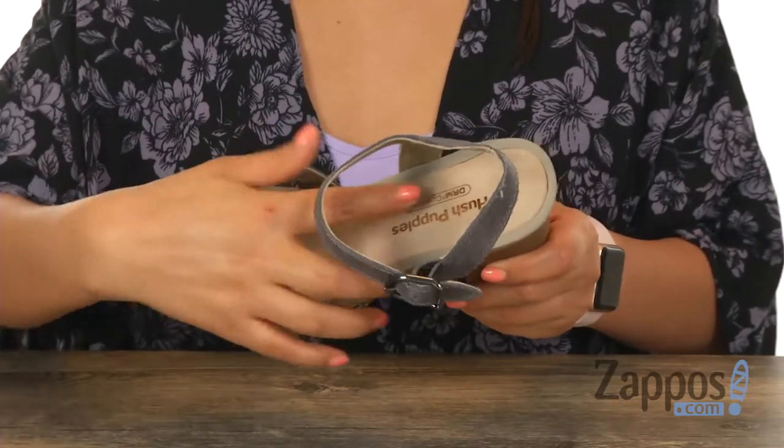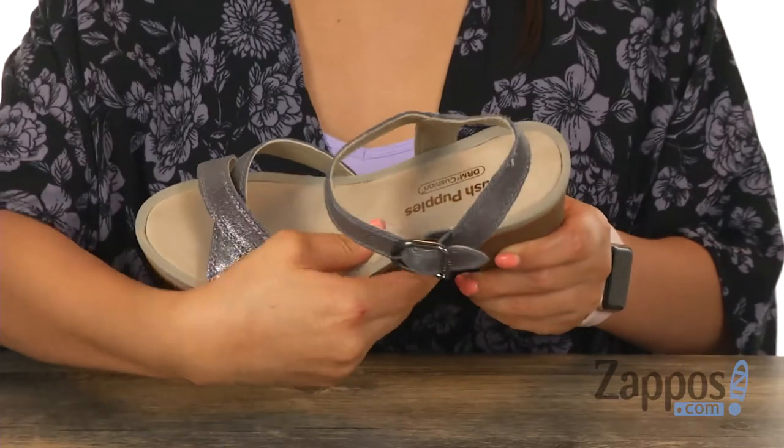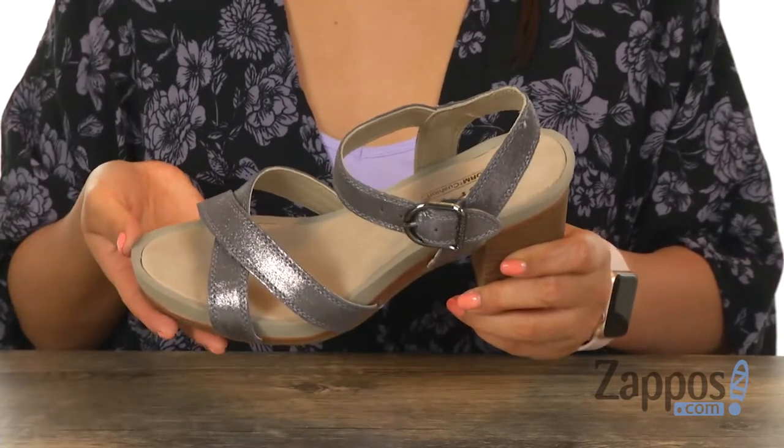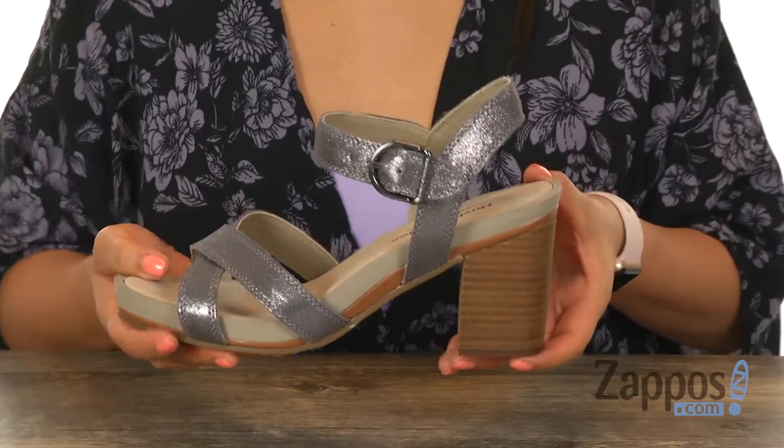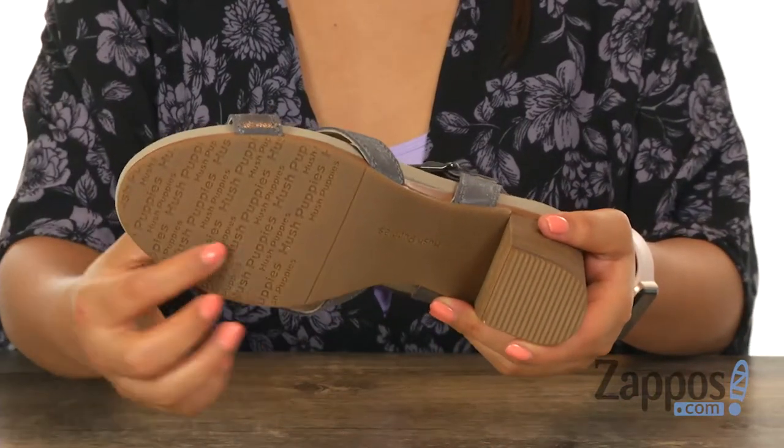Inside there's soft linings along with a molded footbed that's soft and very squishy to provide comfort and support. There's a 3-inch leather stacked heel for an extra boost in height, and it's all on a slip resistant rubber outsole.